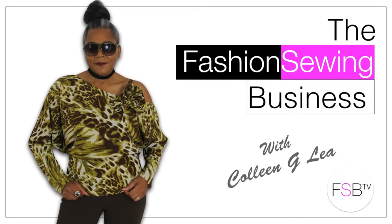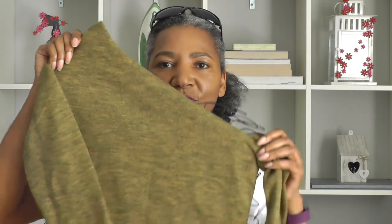Sewing Lookbook: Asymmetrical Top — that's coming up. Hello Fashion Sewers, I'm Colleen Geely and welcome to FSB TV. Now I'm going to show you one of my latest makes, which is this cute and sexy asymmetrical top.